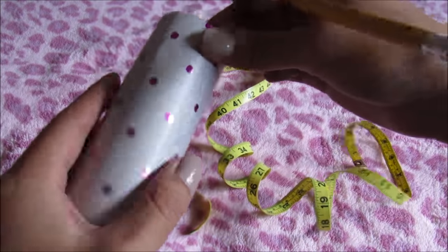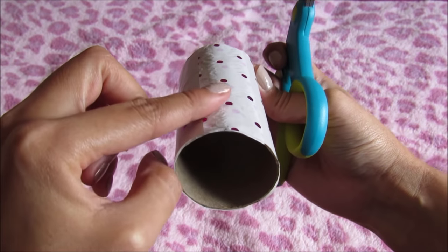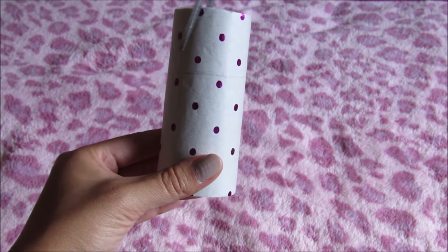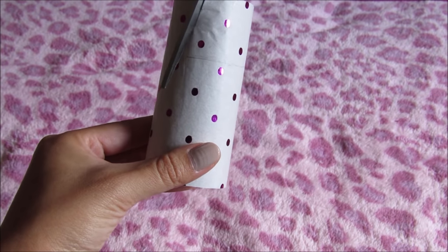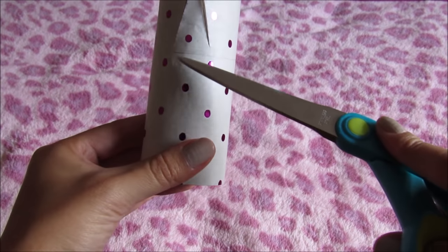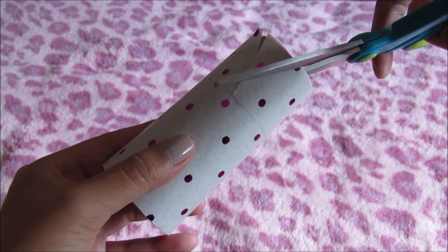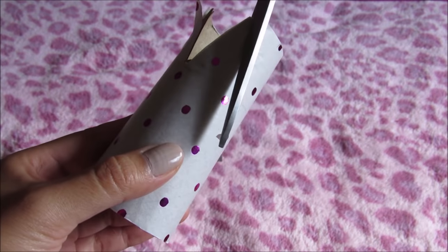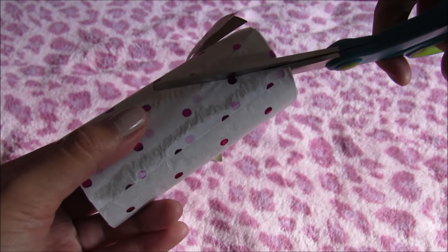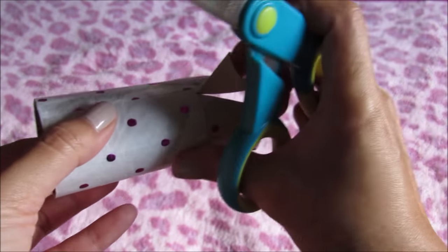When you finish the crown, you can erase the pencil marks. The ugly part will go in the back and the more beautiful part in front. Now we're gonna cut the triangles at the top — don't forget to respect the pencil marks that we did before. Cut the leftover of the triangles with scissors or your fingers.